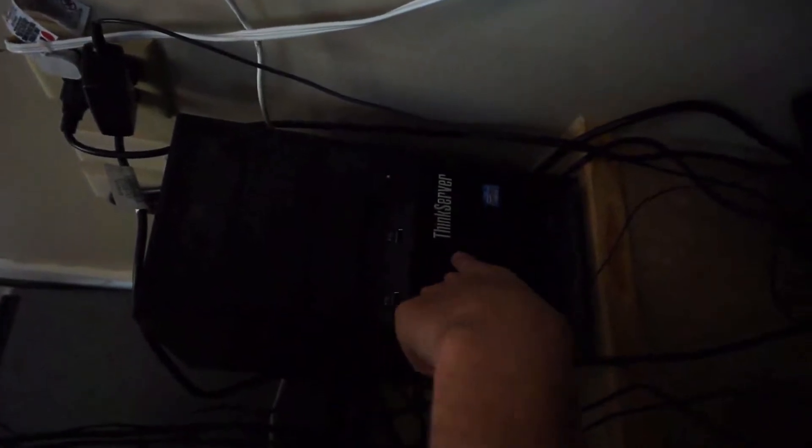My workhorse is the Lenovo ThinkServer over here. I got it used for $99 on eBay. If you go on eBay, look for workstation desktops — that's the easiest way to find a deal. This server was brand new when I bought it; it had been sitting in a warehouse for a few years and works perfectly.